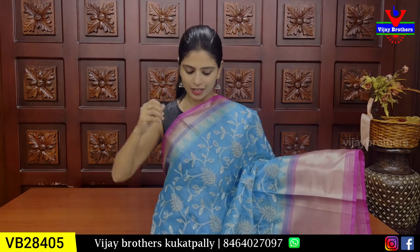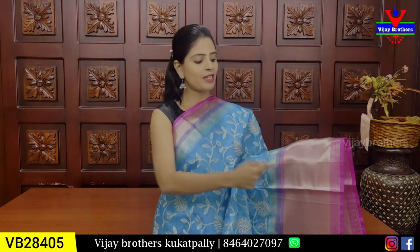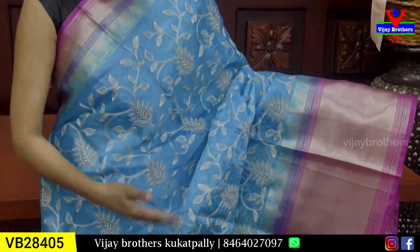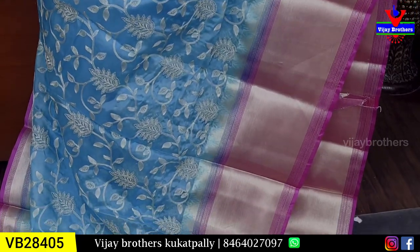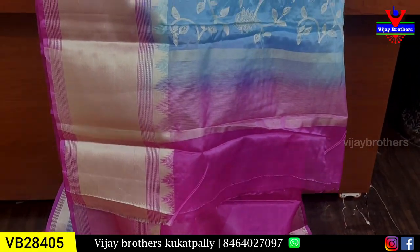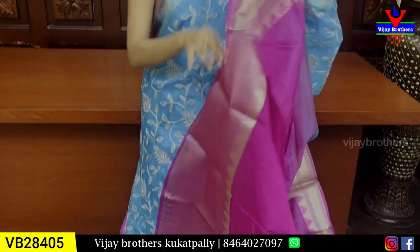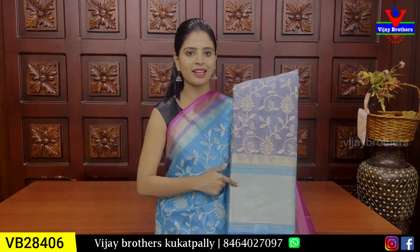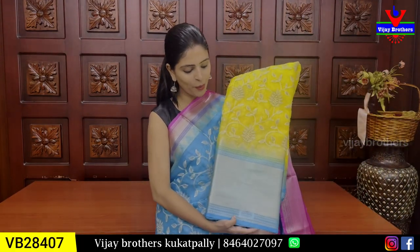Price is ₹2,350. Next, we have another color option in the same pattern with floral borders. Blue and pink combination, with kaddi borders on both sides. Floral pattern borders and kaddi borders of 6 to 7 inches. The body pattern has thread work, with complete heavy thread work from the shoulder on the organza fabric. Running pallu with contrast color at the bottom border. The blouse inside the saree also has a matching kaddi border, so you can use it. Same price: ₹2,350. Color options include gray with blue, blue with pink, and yellow with blue. Pattern is very good and lightweight.